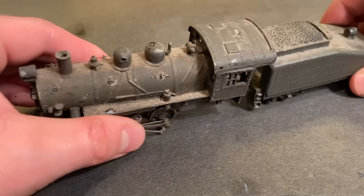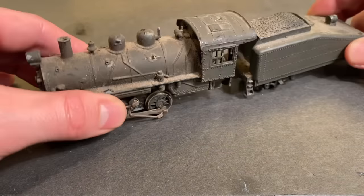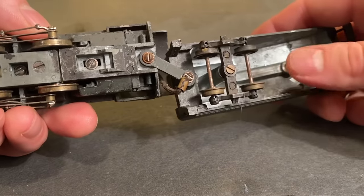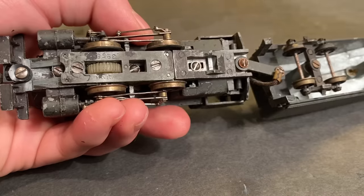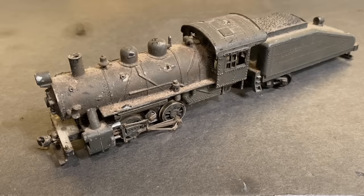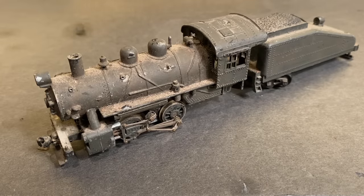It's obviously going to need some work. I haven't tested this locomotive whatsoever so I don't know what the condition of the drive is. But just from looking at it you can see it's missing a truck, the wheels are pretty heavily oxidized, and I think there's a chance the drive might be seized due to old lubricants. So it's definitely going to need a little TLC before it can be riding the rails once again. Luckily these Tycho Mantua drives tend to be pretty simple and quite robust, so I think it's got a pretty good shot at running once again.